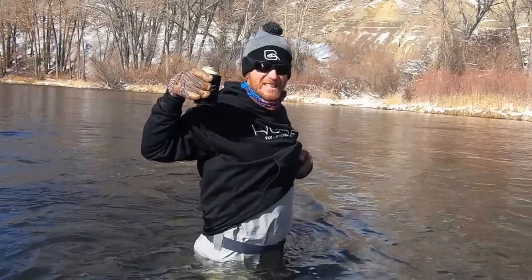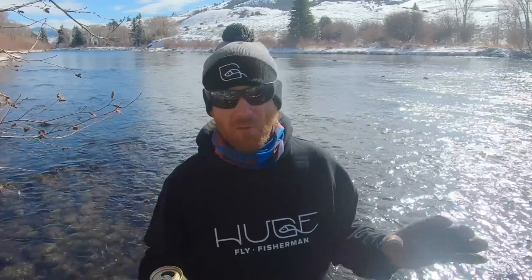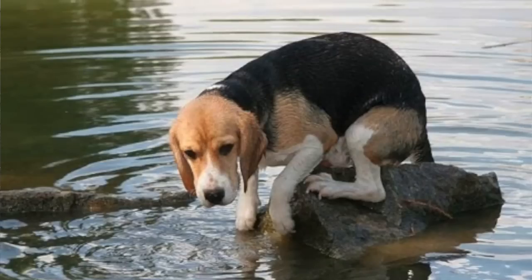I rarely go in up to my waist. I minimize the amount of wading that I have to do. I'd rather not get in the water at all if I can avoid it. I don't like any wet.